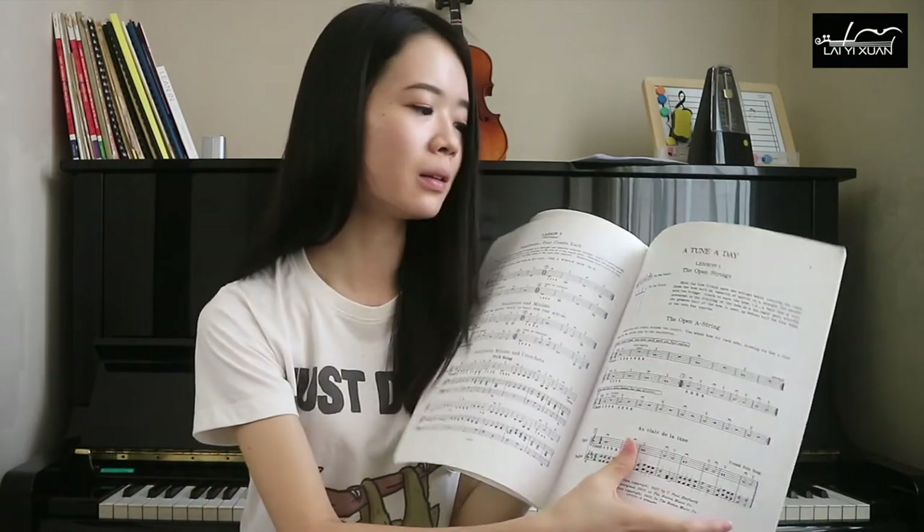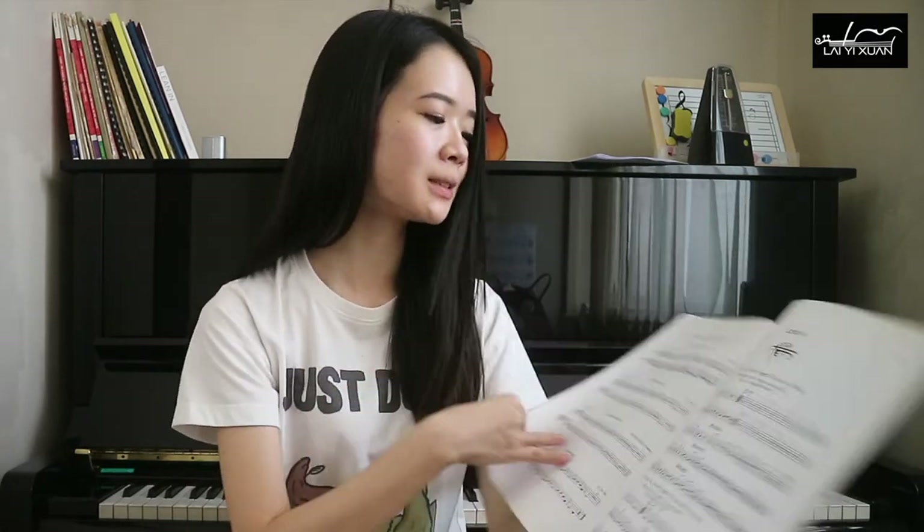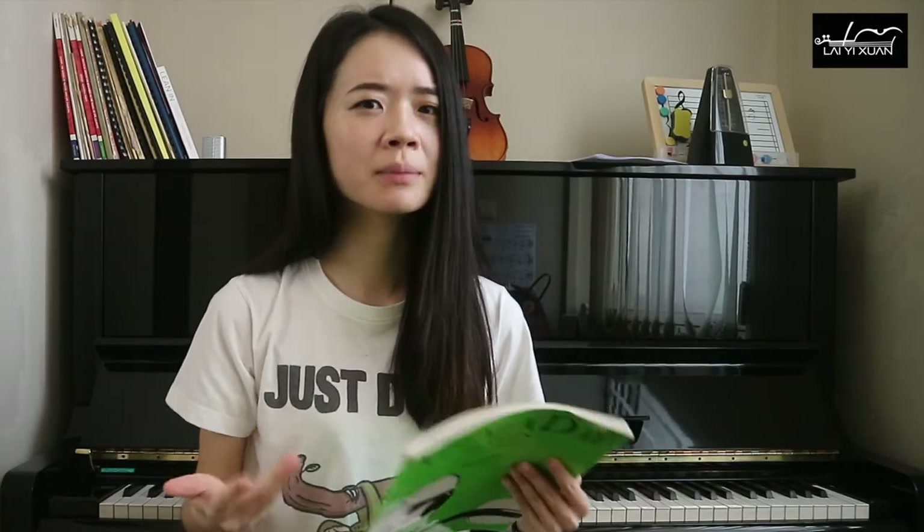A Tune A Day is a little more serious-looking because there are no graphics at all — it's mostly black and white with no colours. I think it's perfect for adults, but also for children who have been learning for some time already and are not absolute beginners. Towards the end of this book, it even covers more advanced techniques such as slurring your bow — playing multiple notes in one bow. So this is slightly more advanced than the Fiddle Time.